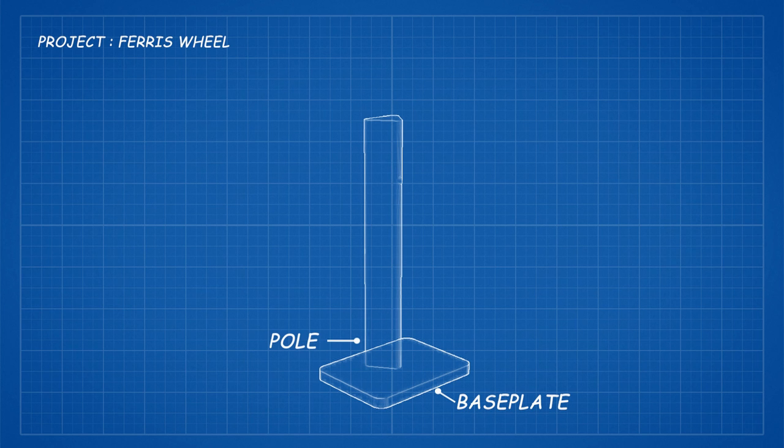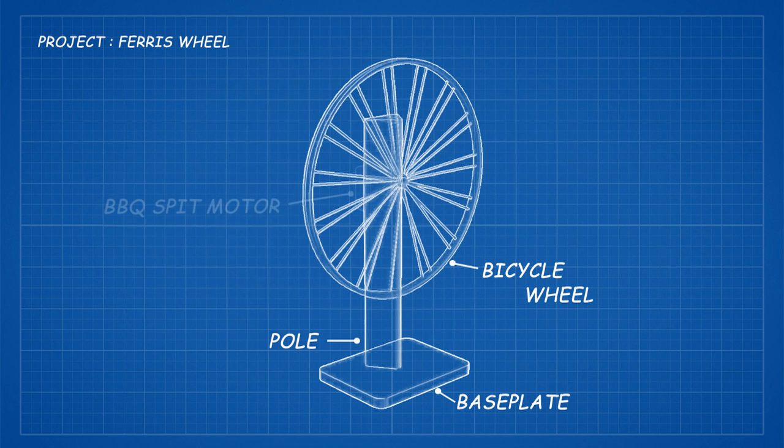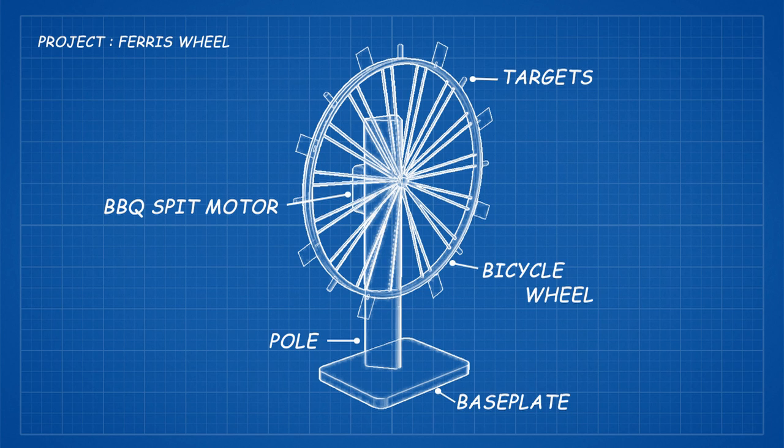To construct Project Ferris Wheel, we start off with a sturdy base plate. On top of the base plate we'll mount the pole that will become the stand. To the stand we can then mount our bicycle wheel and a barbecue spit roast engine. And lastly, we'll create a mounting system for different targets. Let's build this thing.